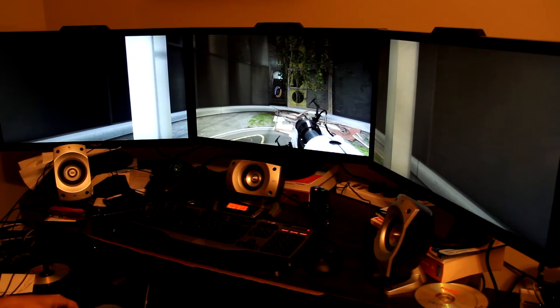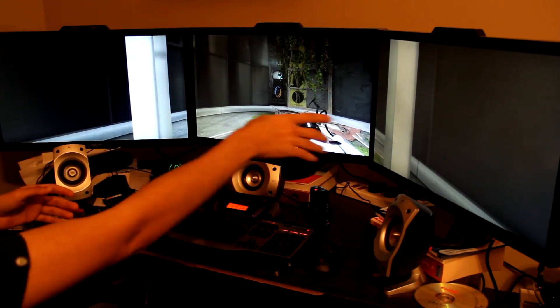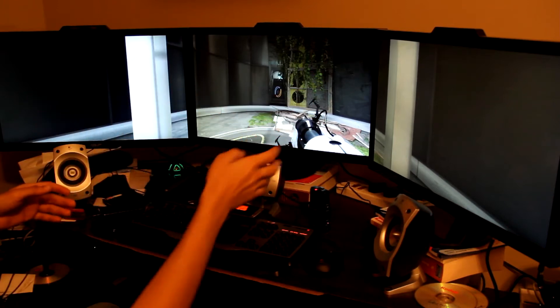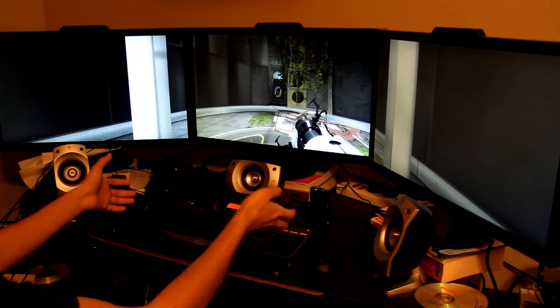Hey YouTube, how's everything? Today I'm going to show you the Razer Hydra with my setup. As you can see, Portal 2 is running at max resolution, max graphics, max everything.